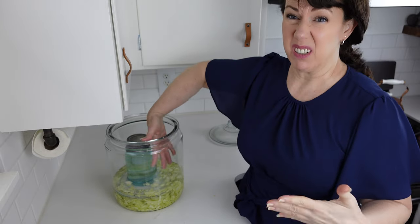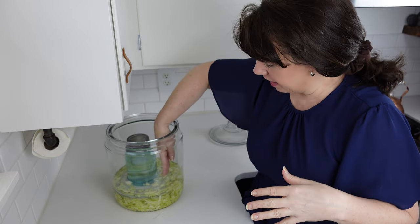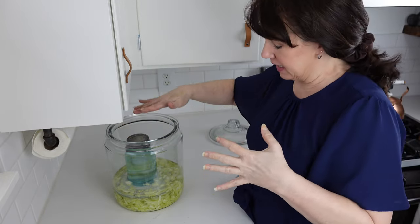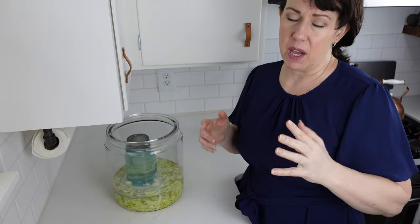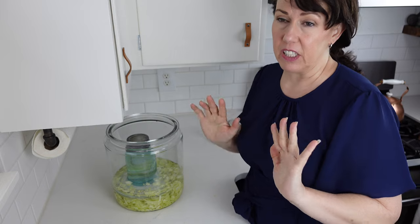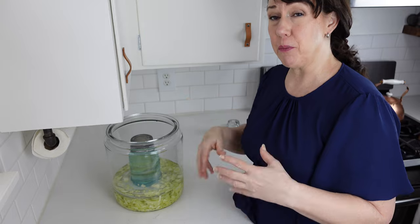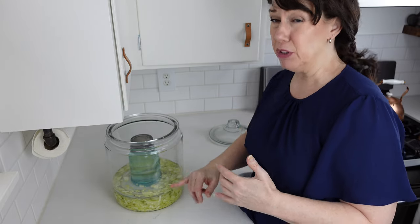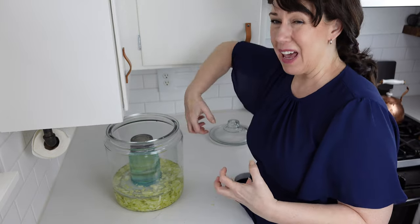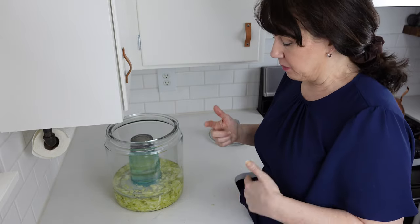You're going to see there are some floaters — some pieces that float to the top. That's why you want to pack it as hard as you can. Just leave them; they're going to be fine. In a couple of days we'll check, and as it ferments you might find some bloom or mold growing on top. At that point you can skim that off along with any floaters, and then let it go. After about a week it should be ready.